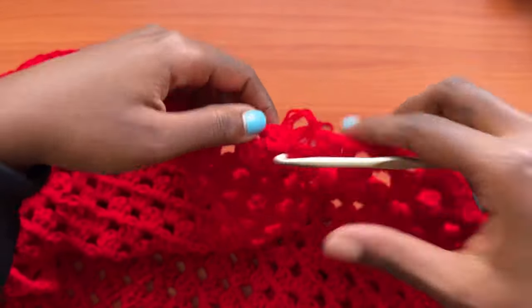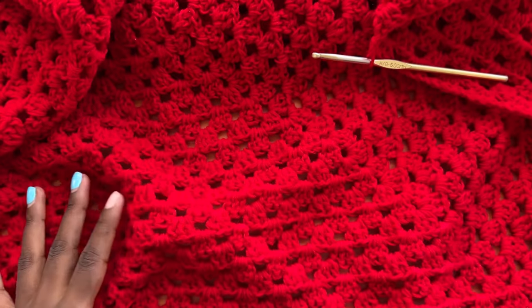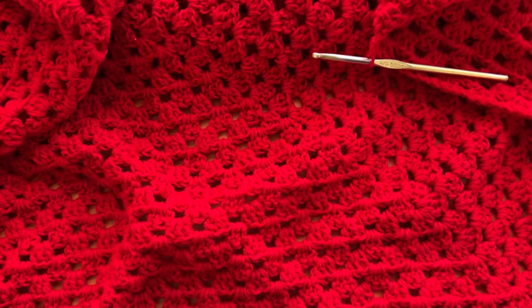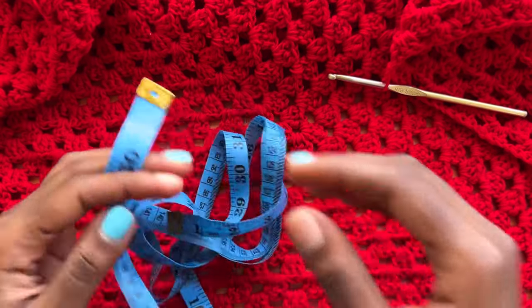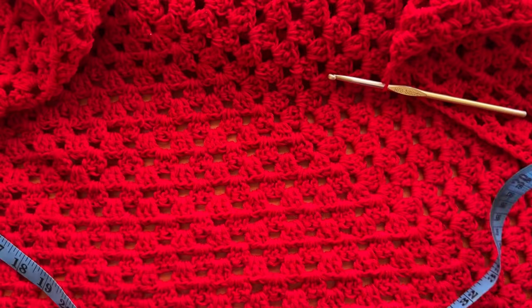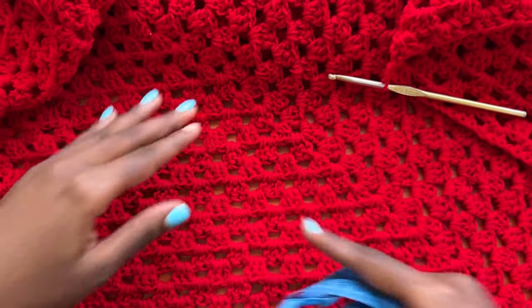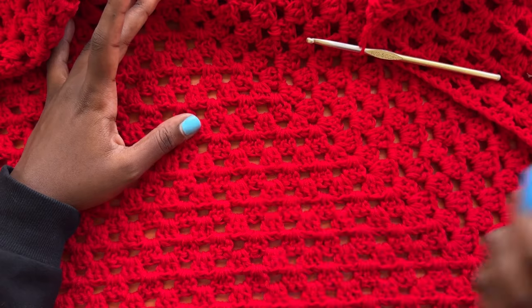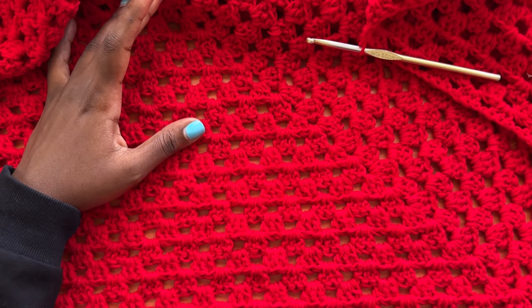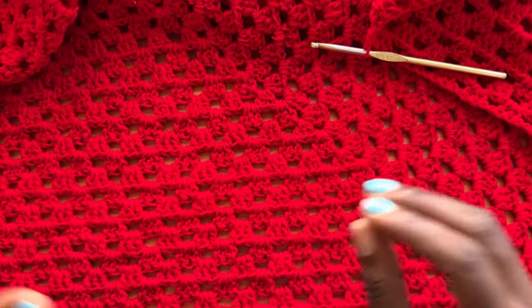We ended up making a total of 32 rounds for the granny square. One side of my granny square is 40 inches, and since it's a square, all sides should be the same. We work in increments of three rows: size small is 32 rounds, medium is 35, large is 38, extra large is 41 — so your granny square gets bigger in increments of 3.